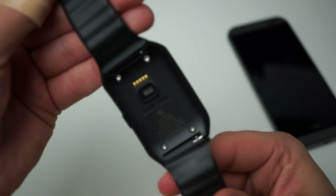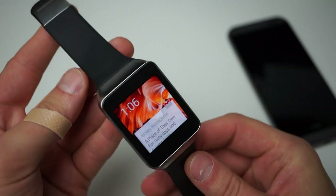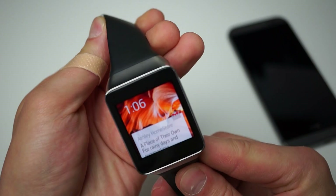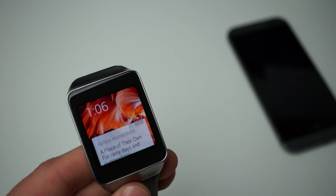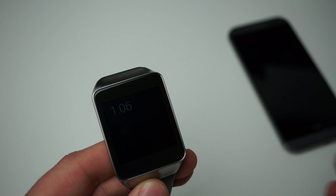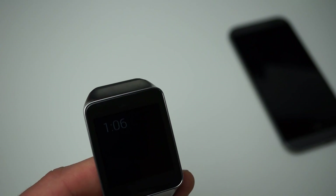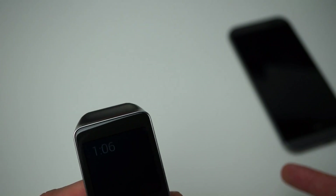If you've ever seen a Galaxy Gear or Gear 2, this may look pretty familiar. Basically a little square device, it has a 1.63 inch Super AMOLED display with a 320 by 320 resolution. It's powered by a 1.2 gigahertz processor, comes with Bluetooth 4.0, and has an accelerometer, gyroscope, and compass.